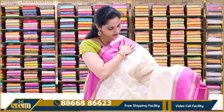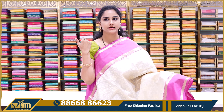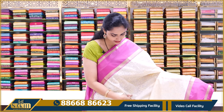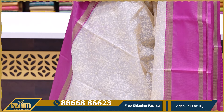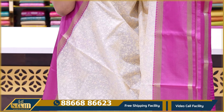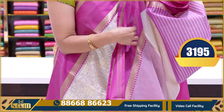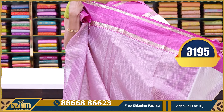Next saree is an off-white saree. In chicken kari, off-white color looks very beautiful — off-white with lemon yellow, pista green, baby pink, and sky blue combination. All over the body, work is done throughout. Contrast ruby pink color border — this ruby pink border is common for this set of sarees, but the body color changes. A very classy and elegant saree. Price is ₹3195.